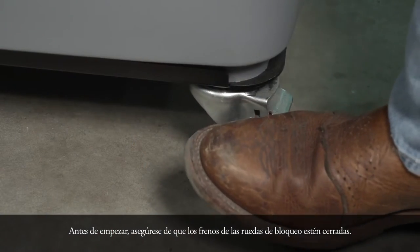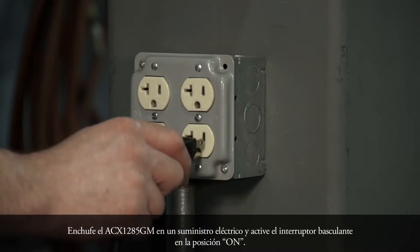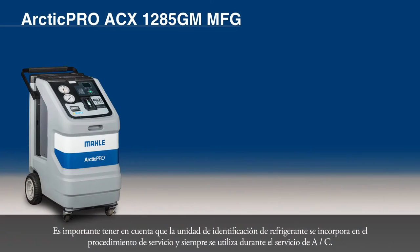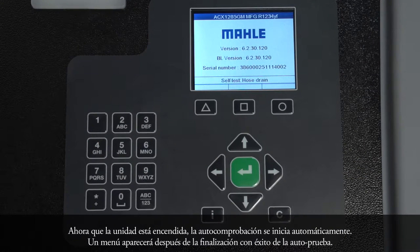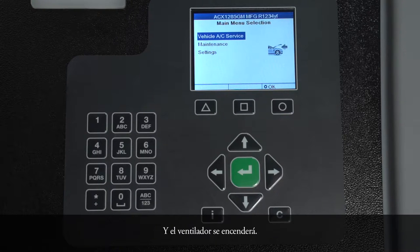Before we begin, make sure the locking caster brakes are locked. Plug the ACX-1285GM into a power supply and flip the rocker switch to the on position. It is important to note that the refrigerant identification unit is incorporated into the service procedure and is always used during the AC service. Now that the unit is powered up, the self-test starts automatically. A menu will appear following successful completion of the self-test, and the fan will switch on.